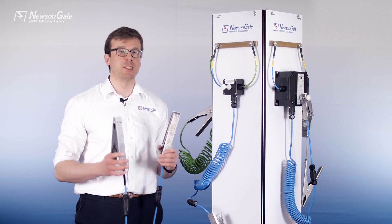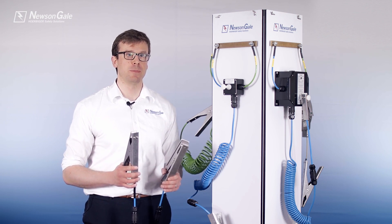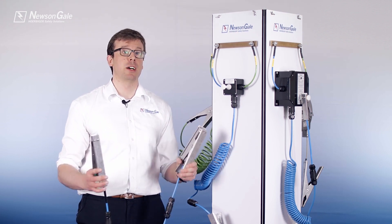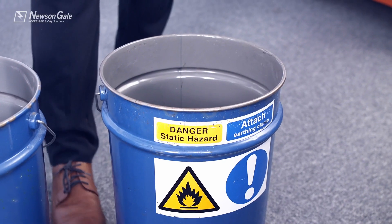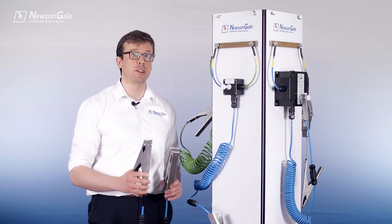The next option is the BondRite 2 EZ, a portable version of the BondRite 2 range. Instead of connection to a fixed ground point, the assembly consists of a BondRite 2 clamp, a spiral Hytrell cable, and one of our two-pole clamps to provide a portable and flexible solution for providing and monitoring the bond to a grounded item or directly to a verified ground point.